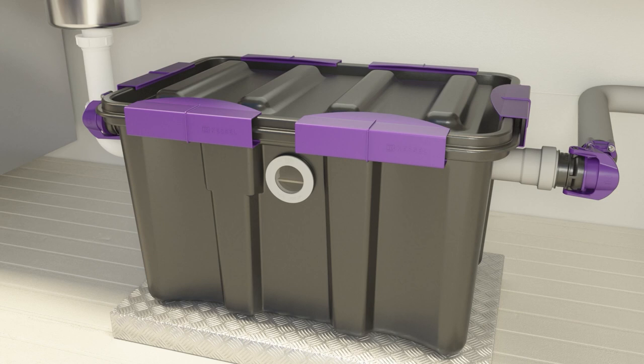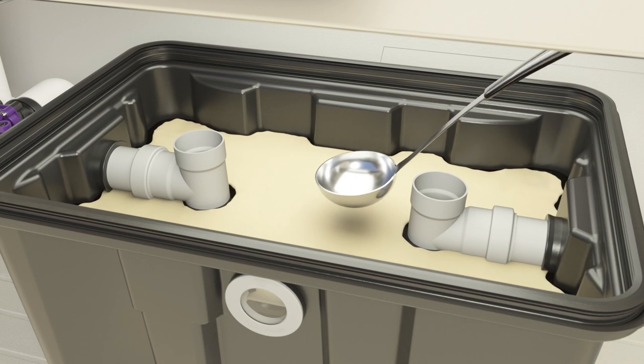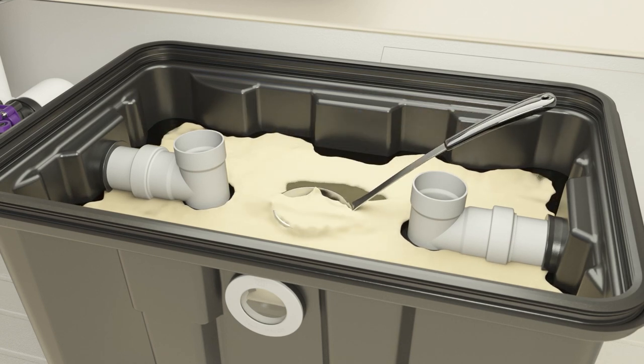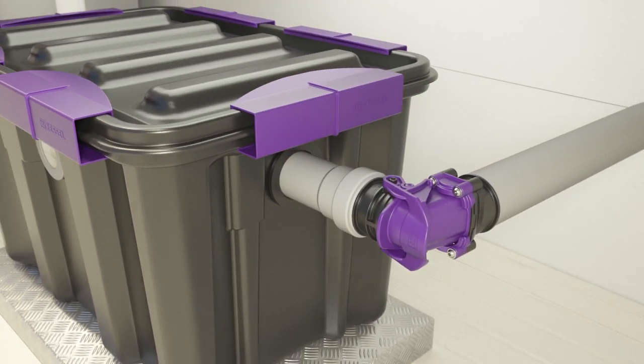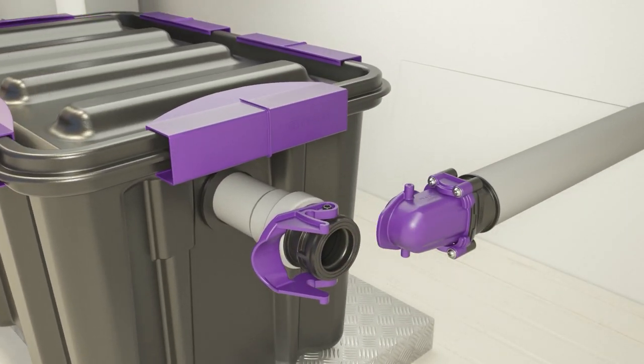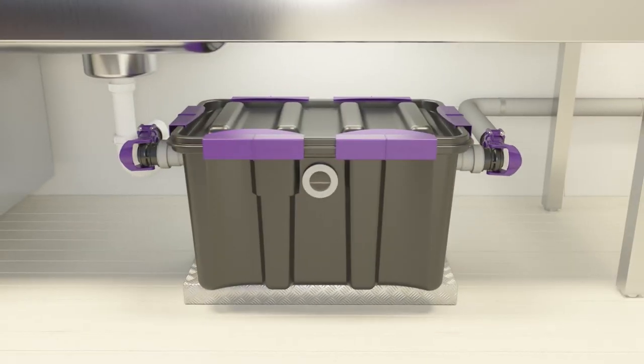The EasyClean can be easily opened to remove the separated grease, and the grease is simply skimmed off with a ladle. If necessary, the complete tank can be dismantled easily for cleaning purposes. The inlet and outlet are closed off with the enclosed blind plugs for safe and clean transport.